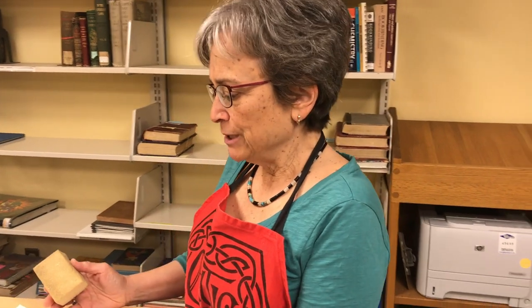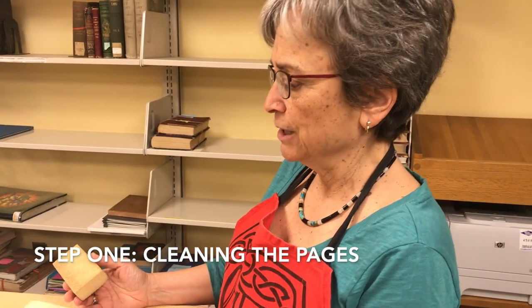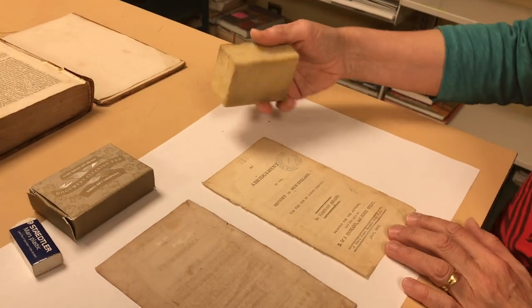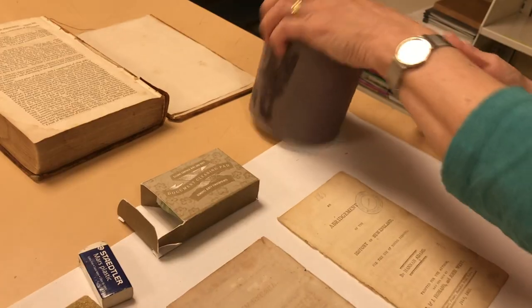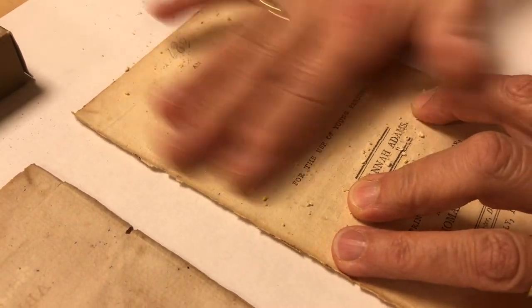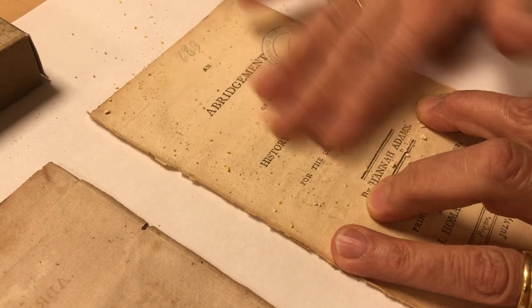Before we reattach any pages that have fallen out of the text block to the book, we clean them first. First we would gently wipe the page with a rubber sponge. Then we take eraser granules — I like to just sprinkle these from the can and rub the granules gently. This is ground white eraser.